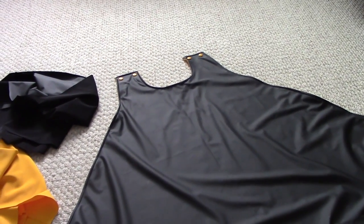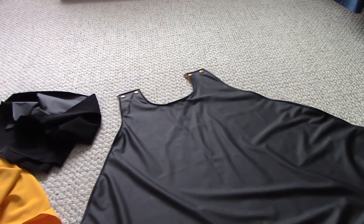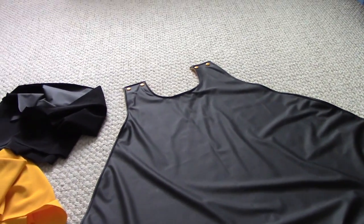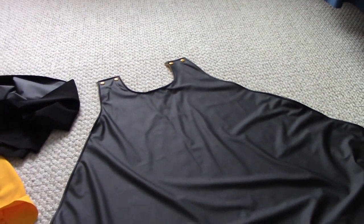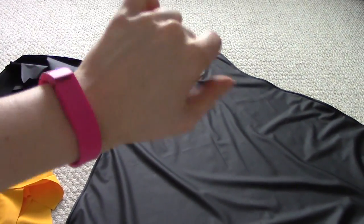Funny story — I recorded the entire process, and then I went back to edit everything together and realized that all of the sewing footage was completely gone. So what I'm going to do is give you a quick explanation of the sewing, and then I'll show you the fancy stuff like putting in the snaps and all that jazz. Also, cool Fitbit — got it for Christmas.